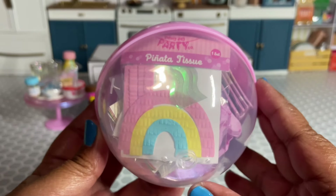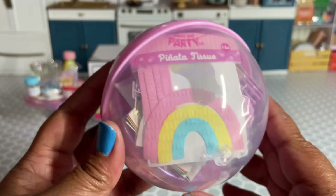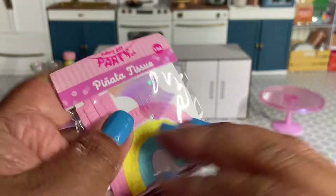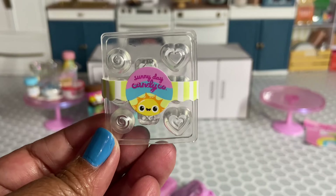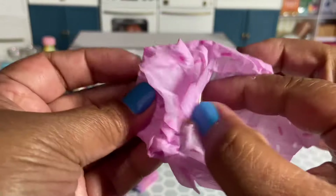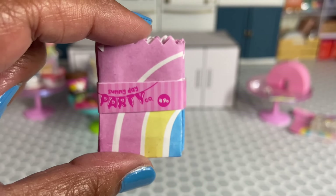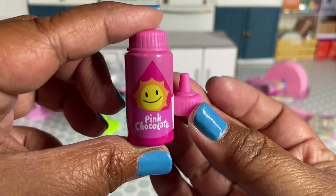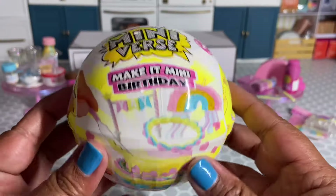It looks like I got the rainbow piñata, which I opened previously, but I'll go ahead and show you what comes with it. For the rainbow piñata we get some piñata tissue and streamers, a silicone candy mold, the actual piñata base, foil sheets to wrap our little candies, a four-pack of birthday party bags, some pink chocolate to make our little candies, and a spatula.